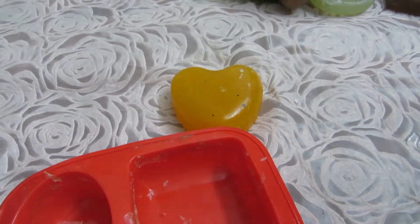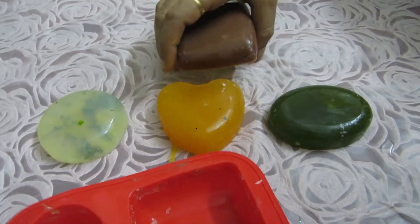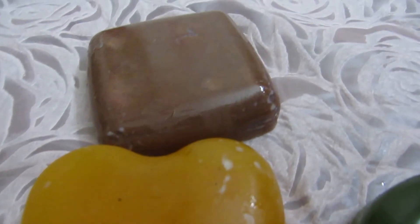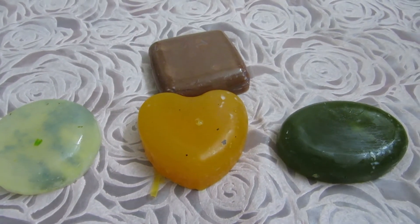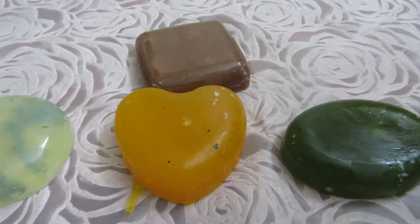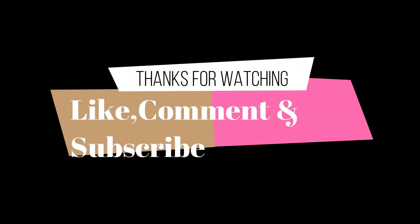Coming up, we will also do coconut milk soap, papaya, beetroot, rice flour, potato, kasturi manjal, lemon soap, and more. Subscribe to our channel to see those videos. See you again — bye bye!